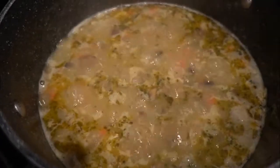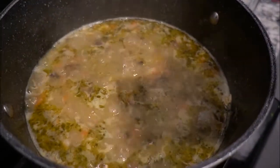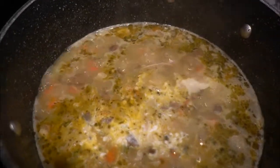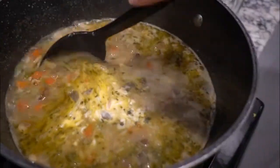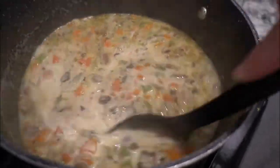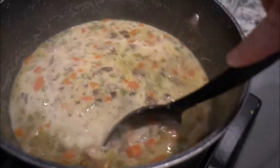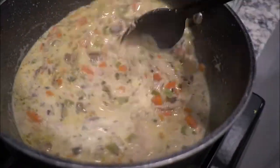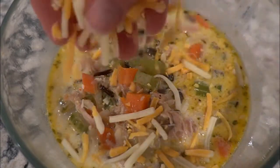That's when I take some out for my daughter before adding the cream. Here I am adding the heavy cream for the rest of the family, and it turns the soup this beautiful color. It is honestly delicious — this is definitely worth trying.